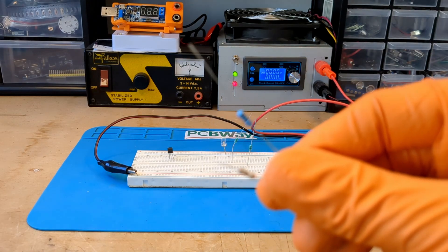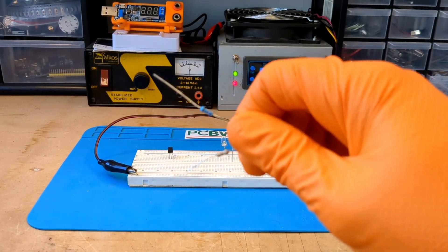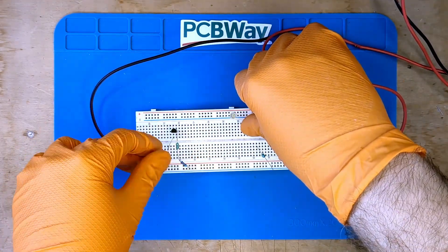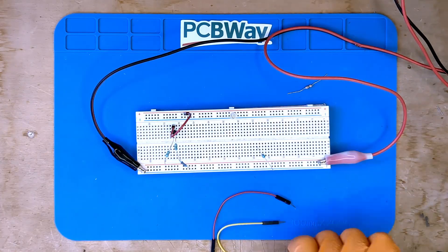Then we definitely need the resistors. In this case I will use a 1 kilohm or 1 ohm resistor. Finally, it is time to take a look at the circuit and place all the components on the breadboard, and then all the wires to complete the circuit.